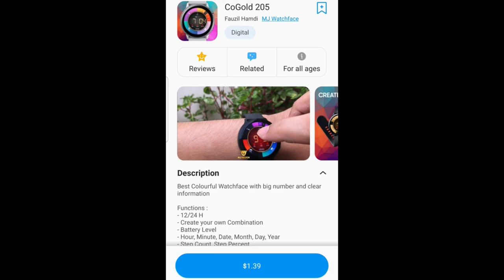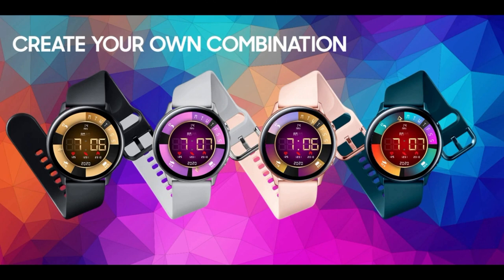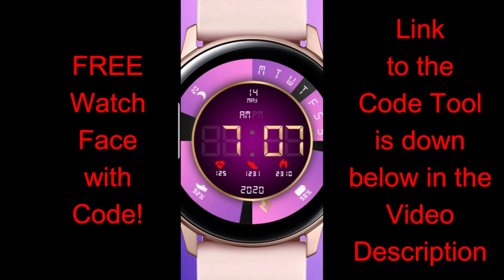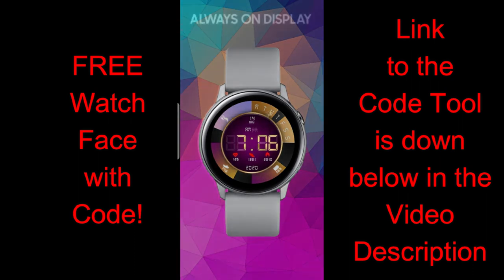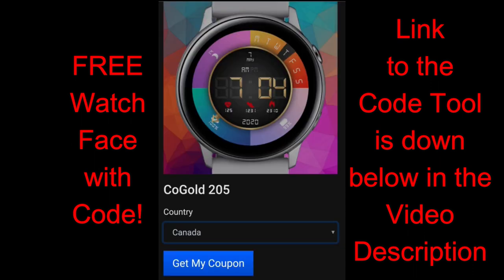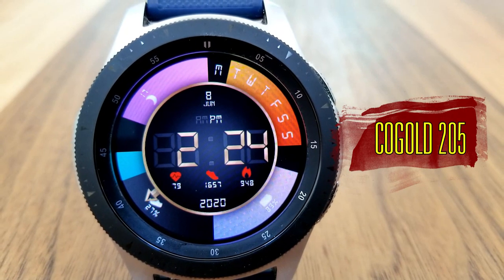Hey guys, welcome back to Jibber Jab Reviews. I appreciate all of you joining me for this latest review and giveaway. I'm really excited about today's review because it's from a brand new developer debuting on the show. This is another paid watch face that you're all going to be able to download for free by grabbing a coupon via the developer's code generator tool. The link below gives you access to this watch face and possibly a few more to add to your collection.